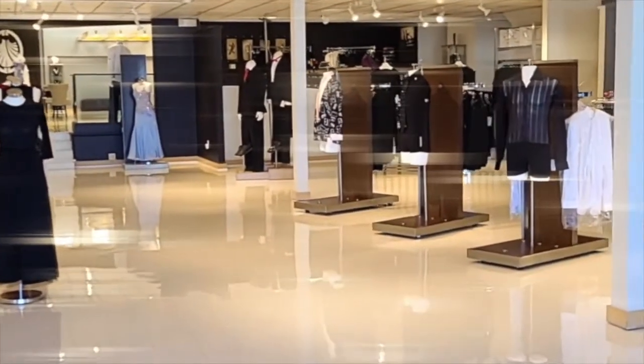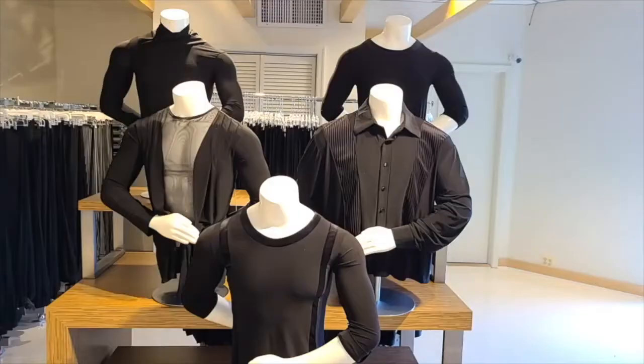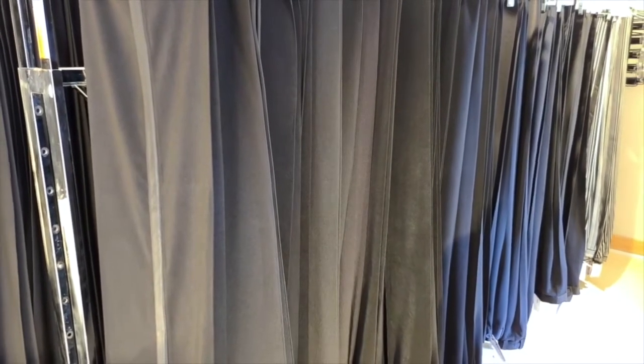Welcome back everybody. We continue our conversation about ballroom attire, today with men's attire. As you walk into the store, you must turn right in order to get to the men's department. So what do our handsome guys wear for the competition and other events?